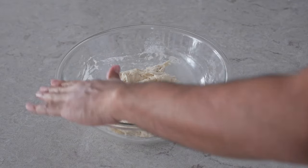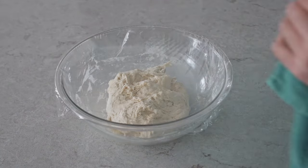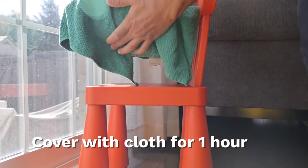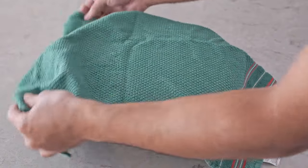Next we're just going to add some water around the rim of the bowl so the plastic wrap can stick on nicely, and then cover it with a cloth and leave it for one hour. Because my house is a little bit cold, I place the bowl next to the window just to keep it warm. After one hour, this is what the dough looks like.